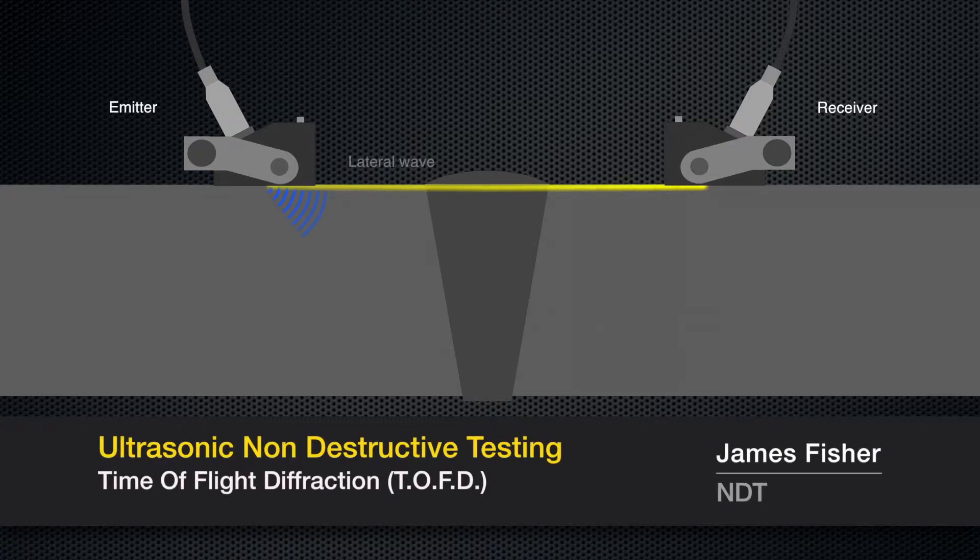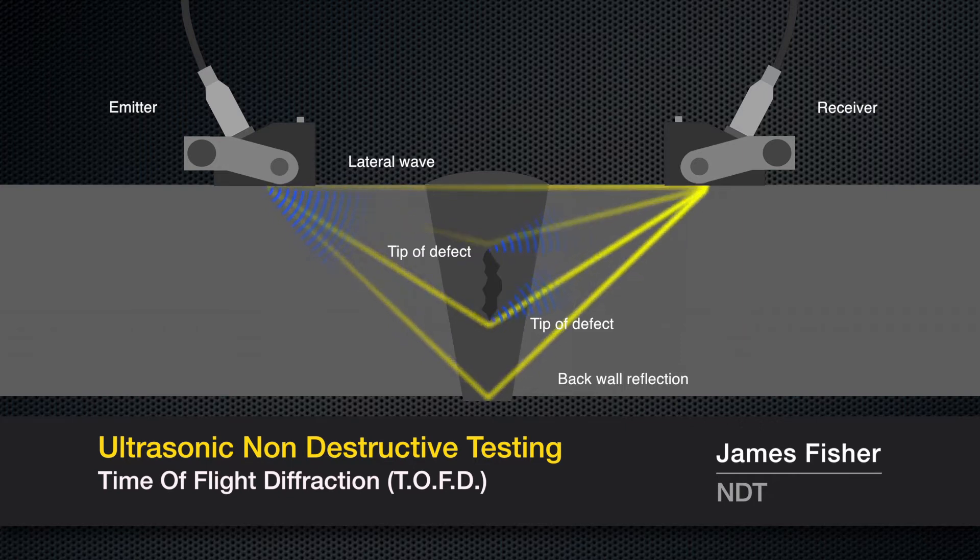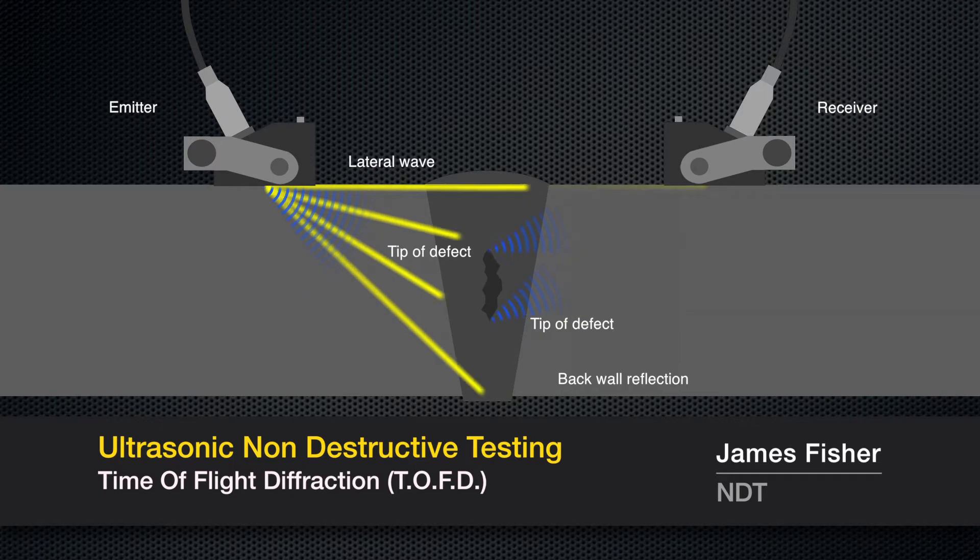In TOFD, a transmitter probe emits an ultrasonic pulse which is picked up by a receiver on the other side of the weld. If a defect is present, interference from the extremities causes diffraction of the ultrasound pulse. The back wall reflection and the lateral wave can be used to accurately locate the depth of the defect.